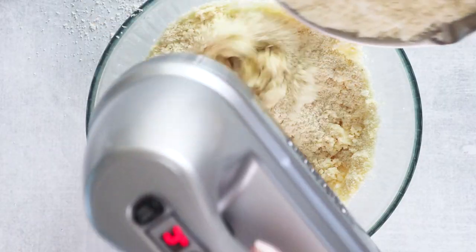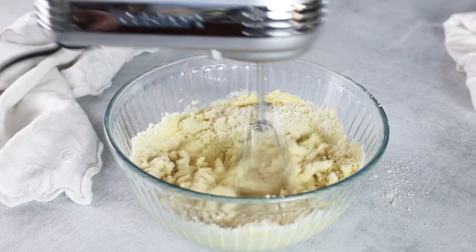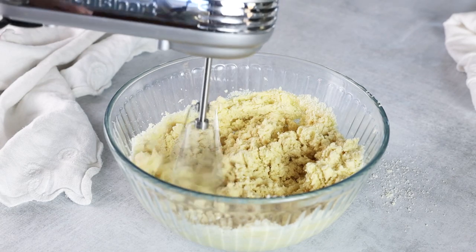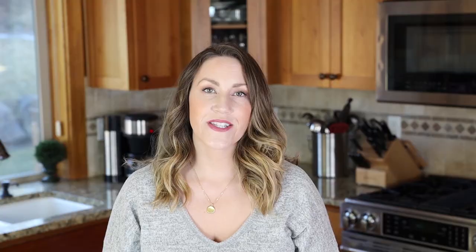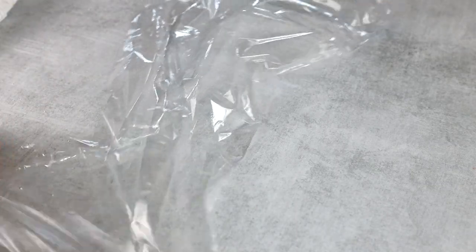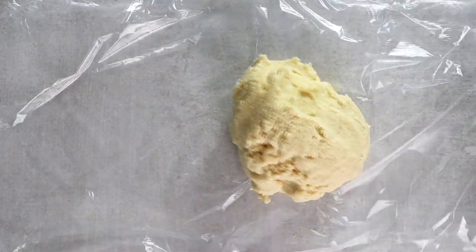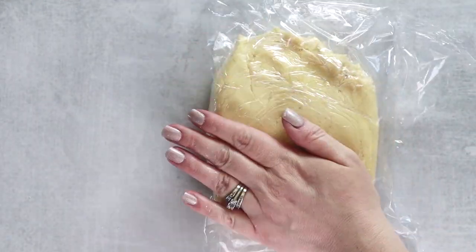Then slowly stir in your dry ingredients and mix until combined. Transfer the cookie dough onto a sheet of plastic and flatten it out into a disc shape. We're going to refrigerate this for 30 to 60 minutes, or until our dough is stiff.